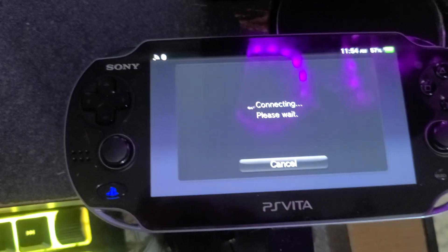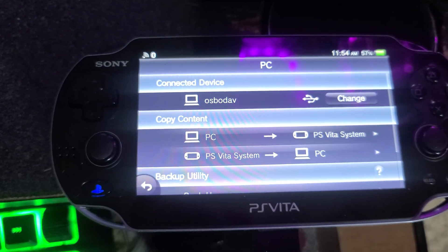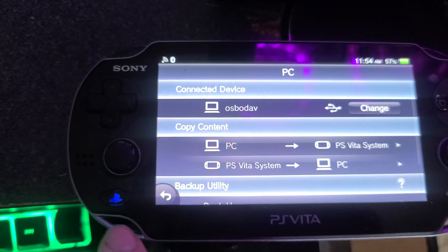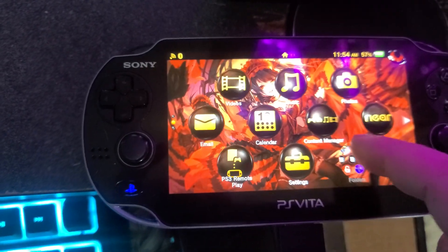Now I already registered it, so it should automatically connect. So now I can transfer files from my computer to the PS Vita, or from the Vita to the computer.